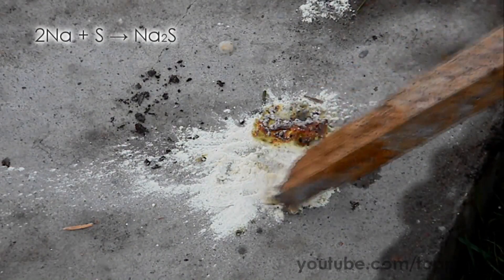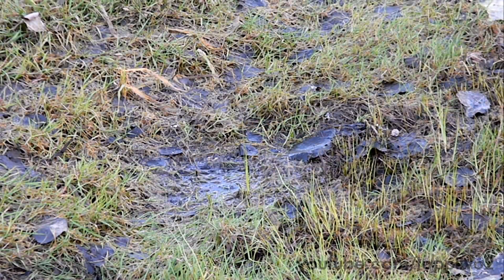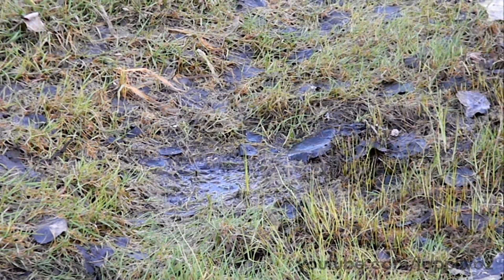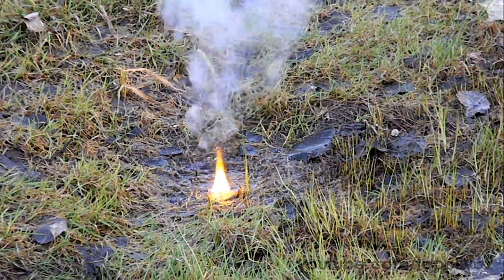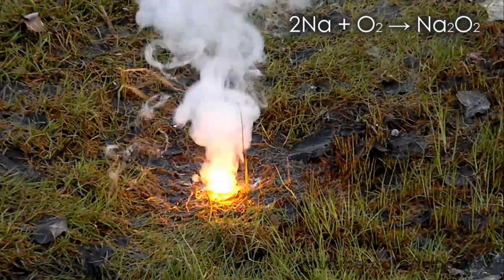I quite like the behavior of sodium on wet grass. If you put sodium on wet grass, it ignites and starts to burn. The product of this reaction is sodium peroxide.